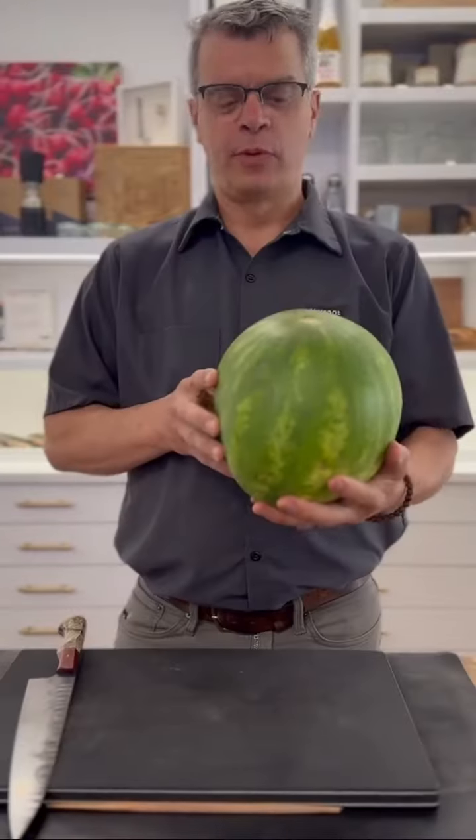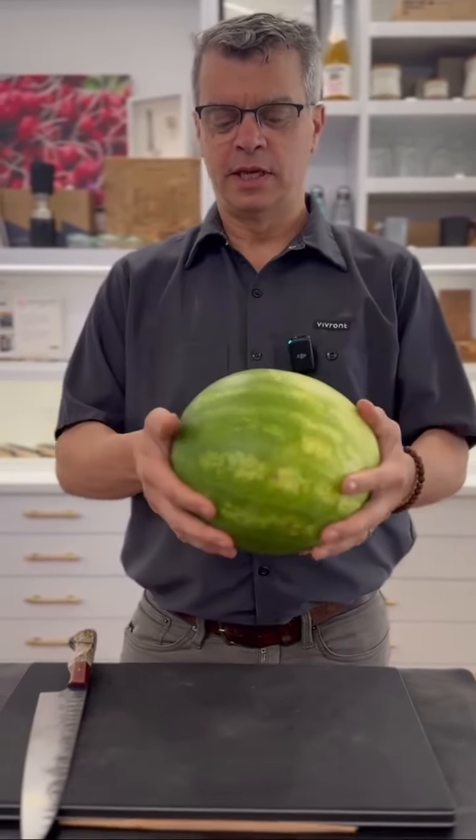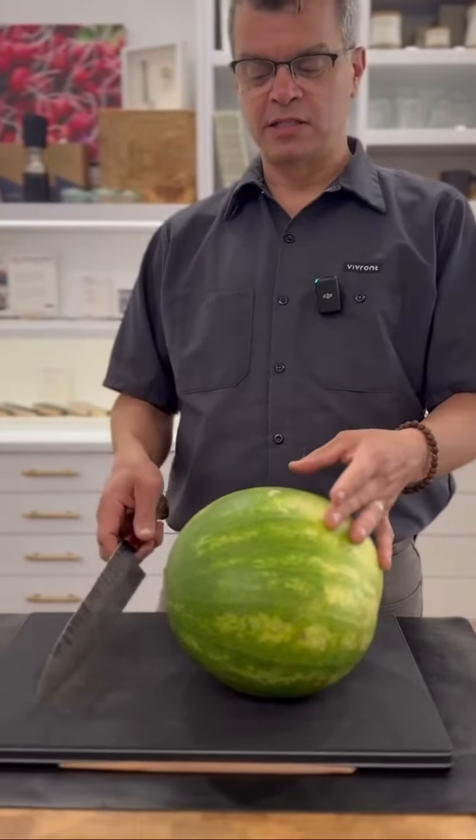It's Peter at Vivron with a bag of tricks, with all things safety, efficiency, and ease. For this watermelon, we're going to make a flat side.